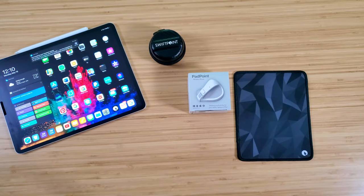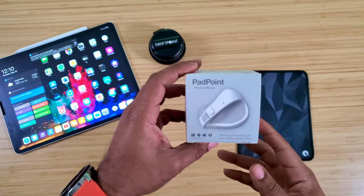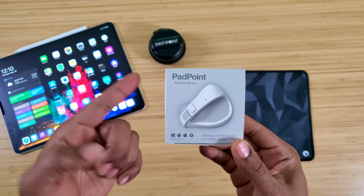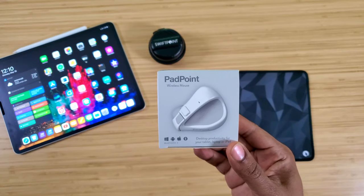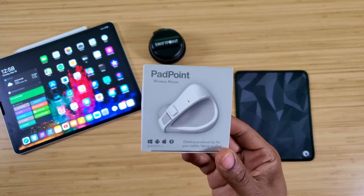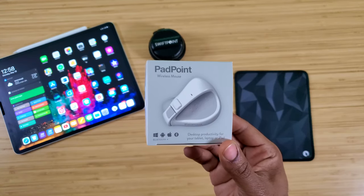What's up guys, Average Tech Guy here. Today we are back with more tech, more reviews, and this time we're looking at a brand new mouse I just picked up from the company Swiftpoint — this is the PadPoint wireless mouse, one of the smallest mice I've seen. Let's check this thing out.